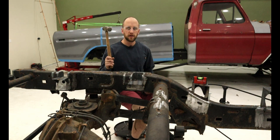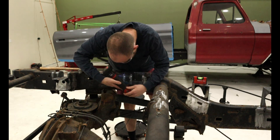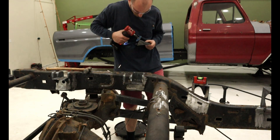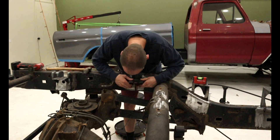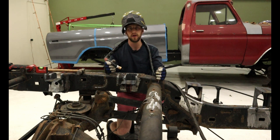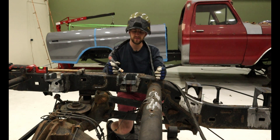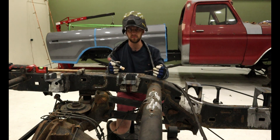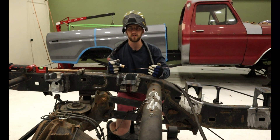We got our grinder and our hammer and we'll get this body mount off and tacked in in no time. We got the body mount ground off and now we have it adjusted and being held up by magnets. I've leveled it and put it in the correct spot, so now I'm going to tack it into place, then remove the magnets and fully weld it back into place — I'm pretty confident this is where it's supposed to go. Once we're done welding this, we'll move on to all the other body mounts and weld those in as well.